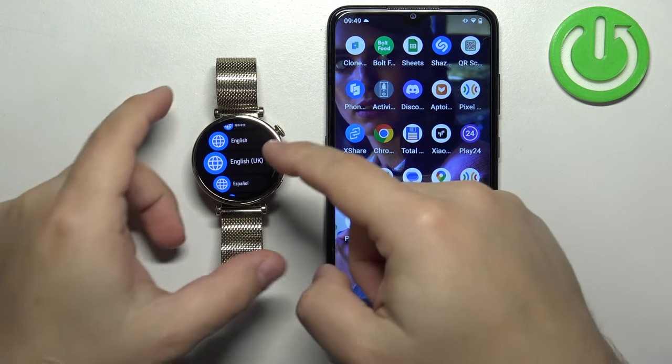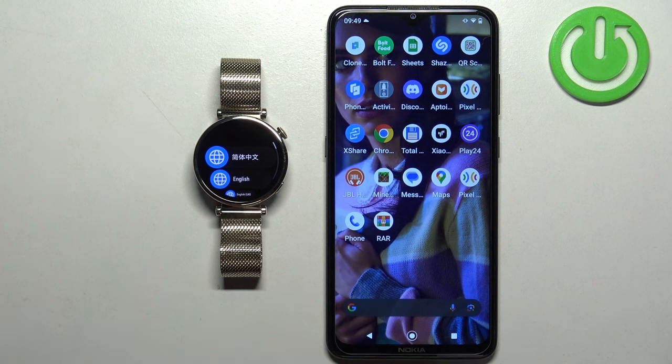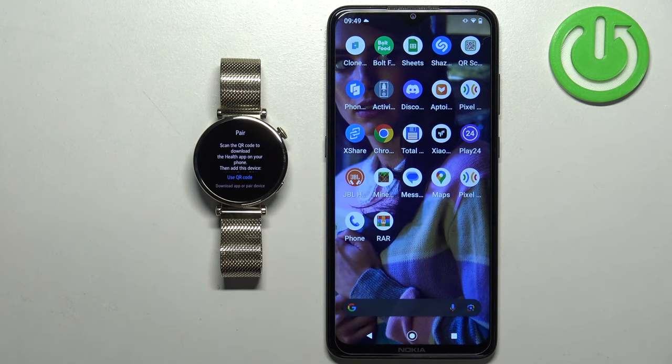After the watch turns on, you should see a list of languages on the screen. You can scroll through this list by swiping up and down. Find the language you would like to use on your watch, and tap on it to select it.